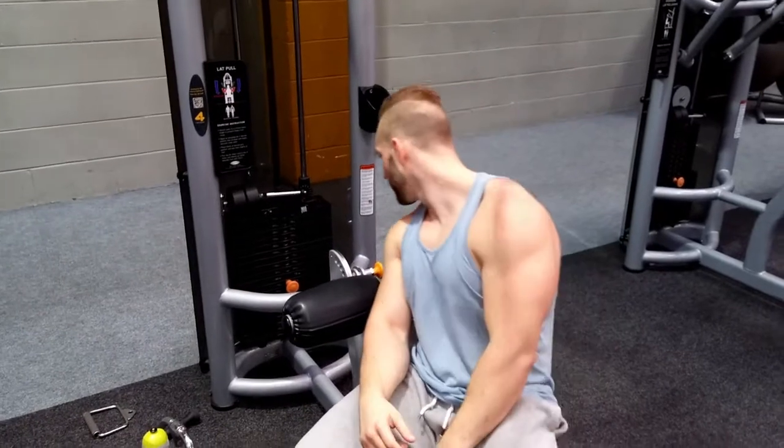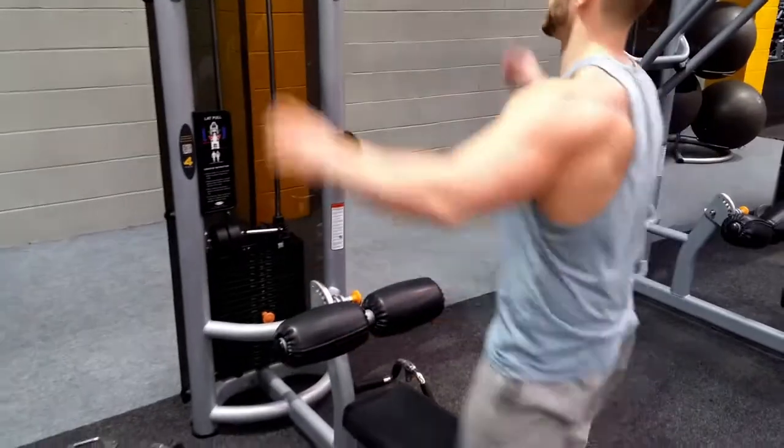I'm not going as heavy as normal, but I'm doing 79 kilograms for six to eight reps, focusing on maintaining contraction throughout. Then the next set I'll probably drop the weight for 10 reps, and on the third set drop the weight again for 12 reps. Let's get into it.